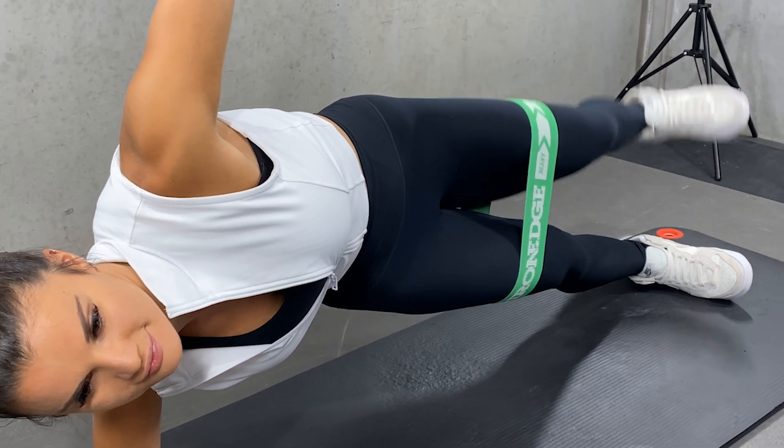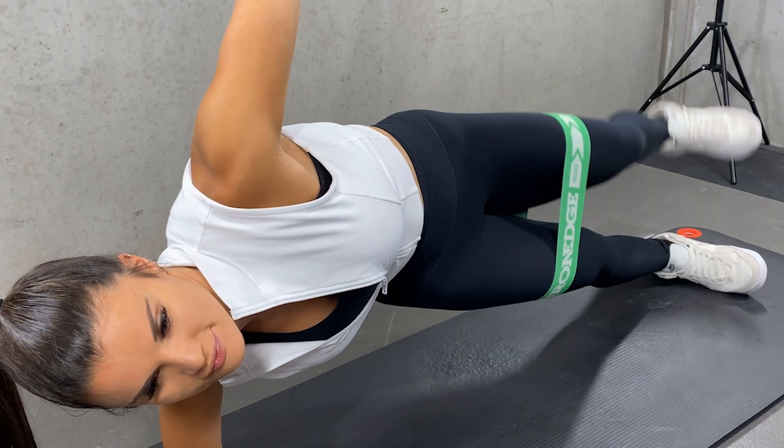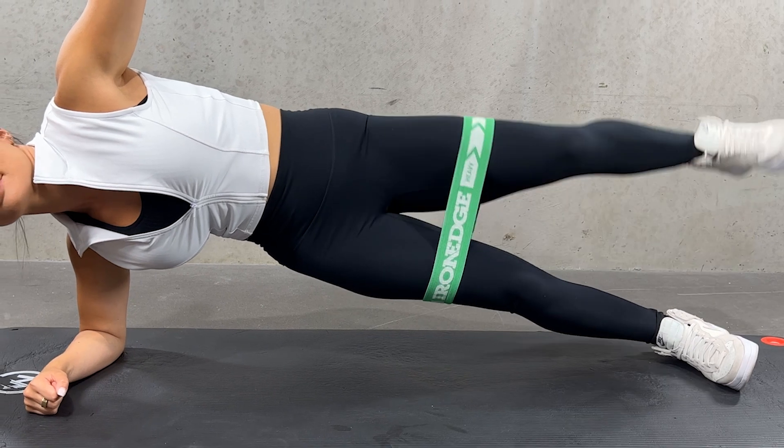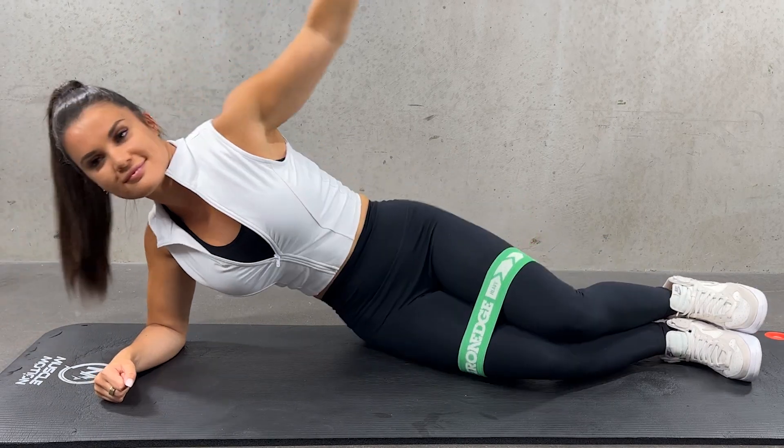Lift your hips and thighs towards the ceiling by extending them simultaneously. Ensure your torso remains in a straight line. Without letting your bottom hip drop, lift your top foot towards the ceiling. Just a small lift is needed here.